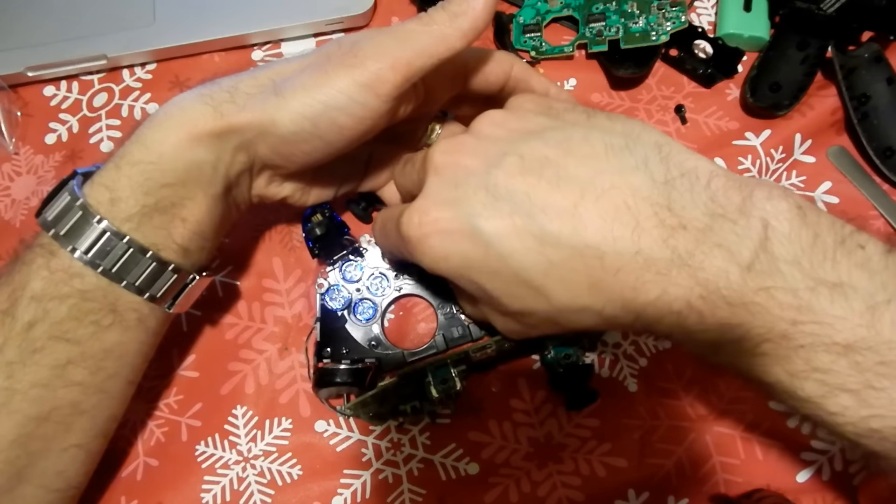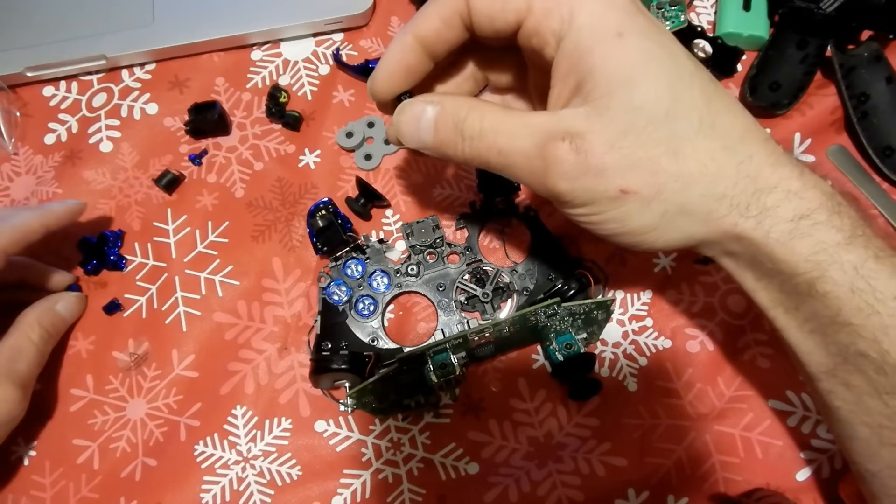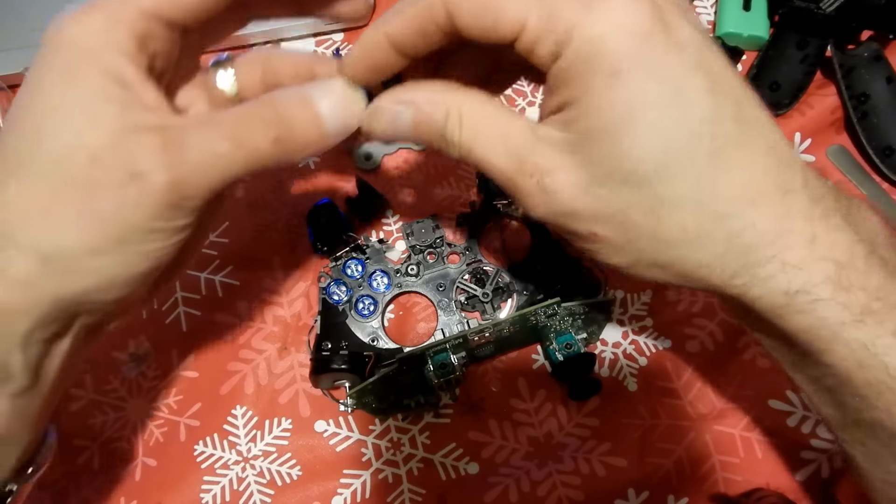All right, time to replace the back and start button. Again, they only go in one way — we've got certain grooves to fit into place, so you can't mess that up.